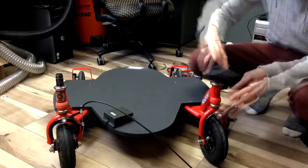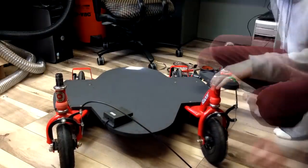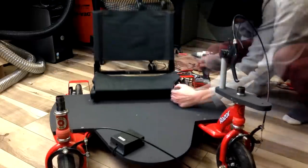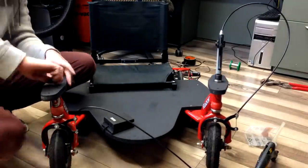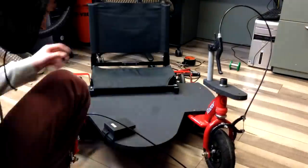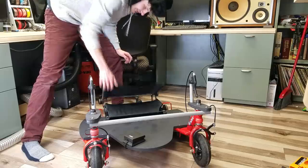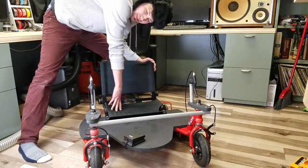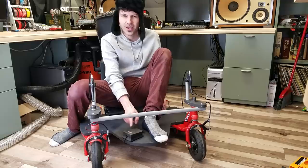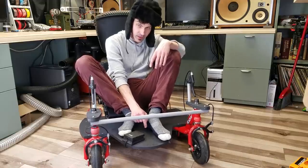All that was left was to assemble the rest of the go-kart. Ta-da! The seat is a folding seat that I got at Goodwill for like four bucks. This is an old pedal I got at a thrift store. When this switch gets activated, it turns on the relays and sends 24 volts to the motors, just like that.